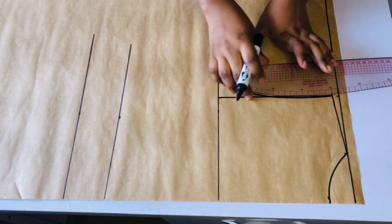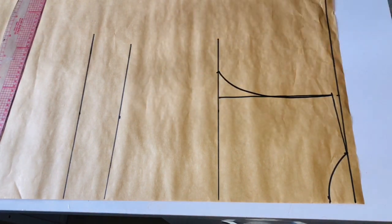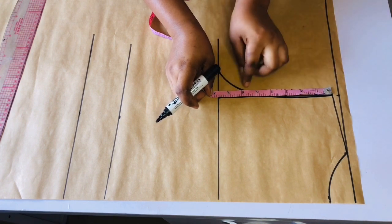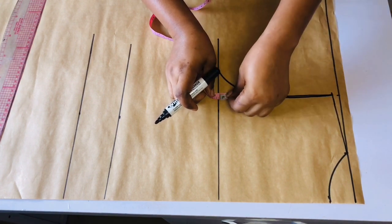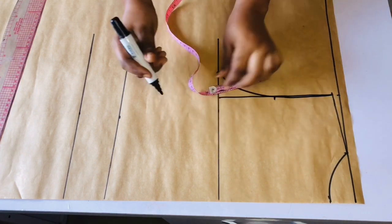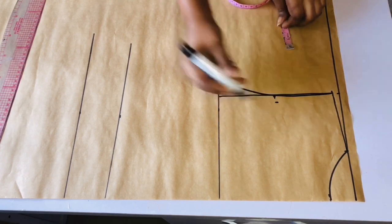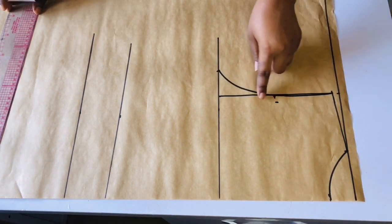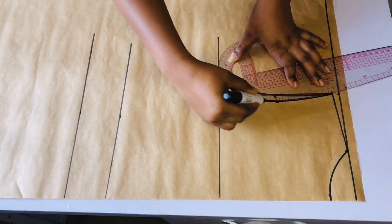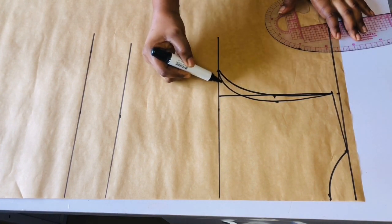I'm going to use this same pattern paper to draft the front, so I'll draw the front armhole. I'll go ahead and divide what I have on the armhole by two, then fold my pattern paper into two. I'll mark a point, and from this point I'm going to be going in by half inch. Then I will take my french curve and connect the points from the shoulder to this point and to the chest line. This is the back armhole and this is the front armhole.